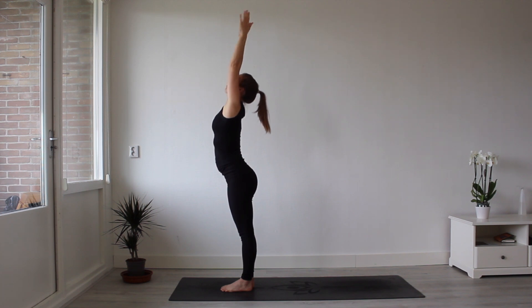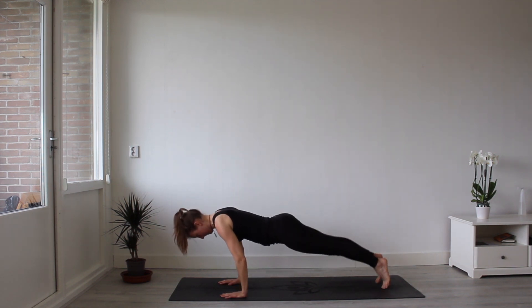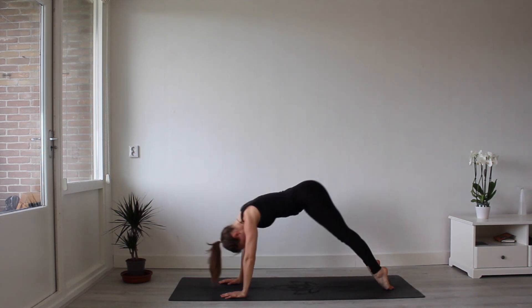Inhale the hands above the head. Exhale as you fall forward from the hips. Plant your hands down. Look up for a flat back. Step your feet back. Lowering down, Chaturanga Dandasana. Inhale, upward facing dog. And exhale, downward facing dog.